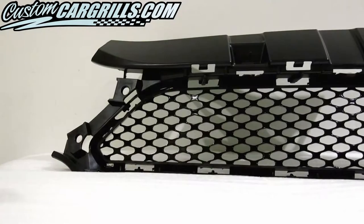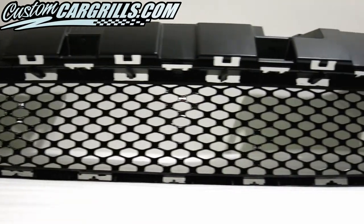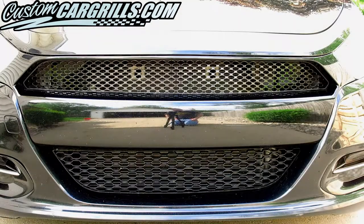It seems like all of our hard work is going to pay off. This looks really good and it's not yet installed on the vehicle. Reinstallation of the grille is the reverse of how it was removed. Now let's check out the final product on the car. Wow, what a huge difference this makes.